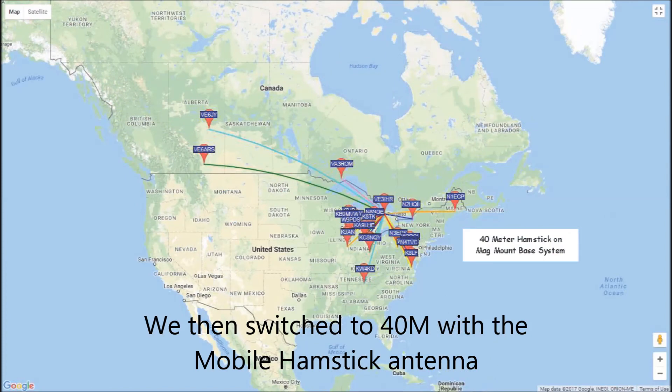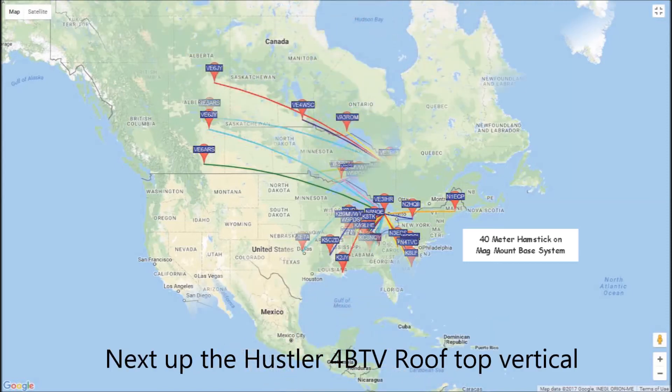We then switched to 40 meters with the mobile hamstick. 40 meters was not really wide open when we did the test, but you can see the pattern is relatively omnidirectional and not too bad.